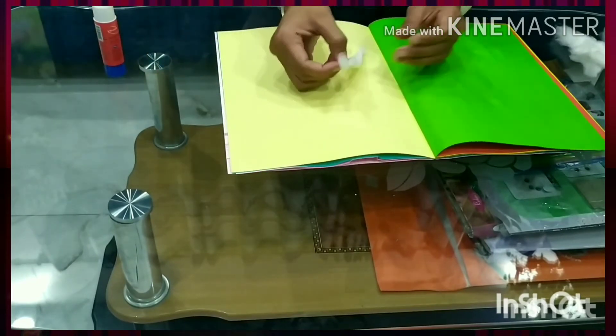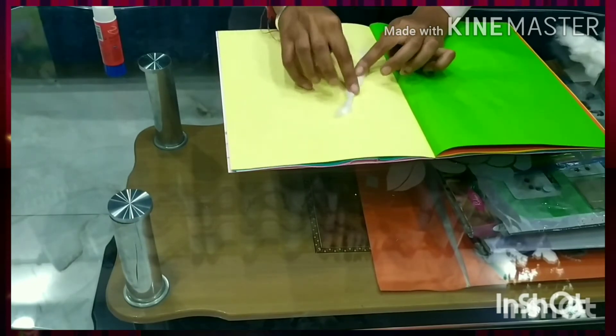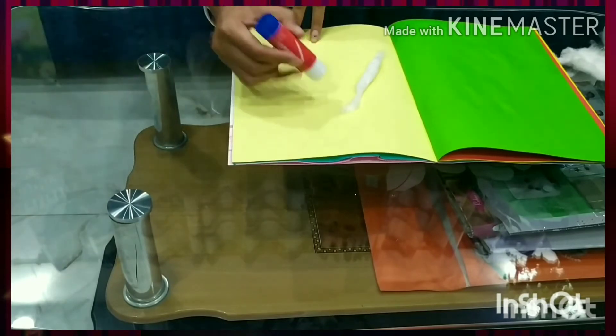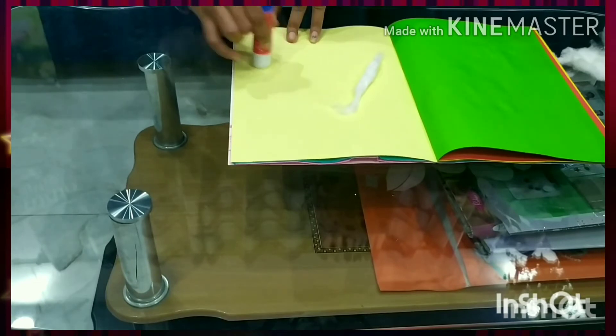We will make a triangle shape. So like this. Again take the cotton, rub it again. We will take the cotton and place it here. We will take the cotton and paste it — right hand. And again apply the cotton, then again apply the cotton. Stick it over here.